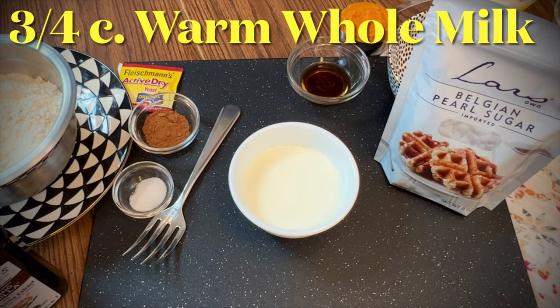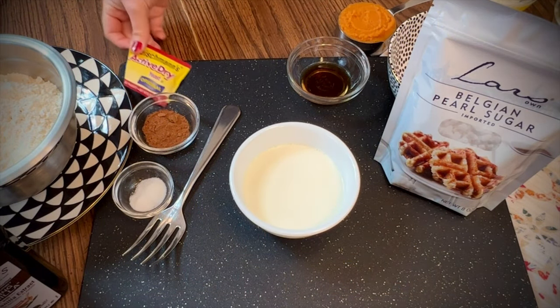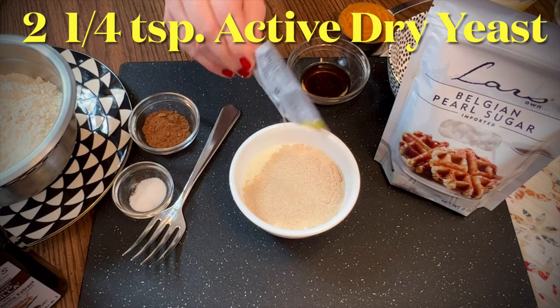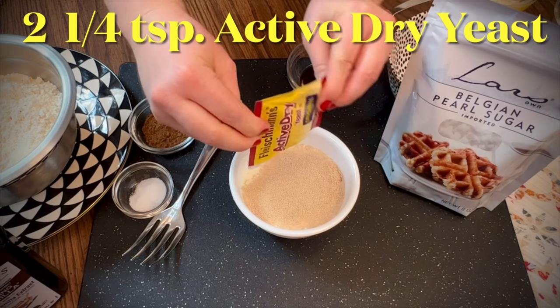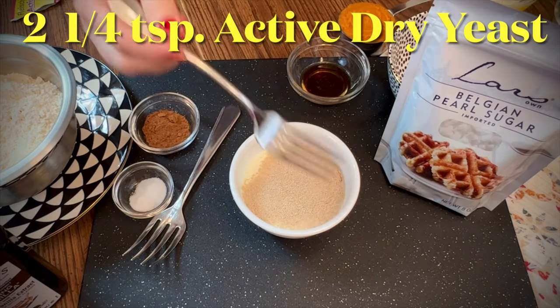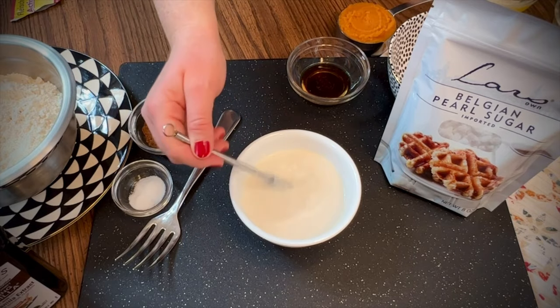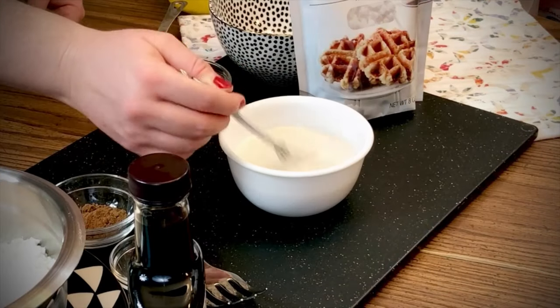We'll start with 3/4 cup of warm whole milk. Add one package of active dry yeast and stir well. Try using a small whisk to help dissolve the yeast.